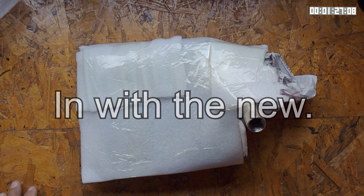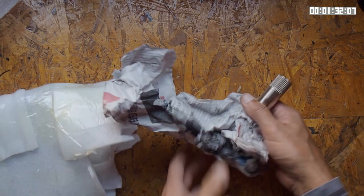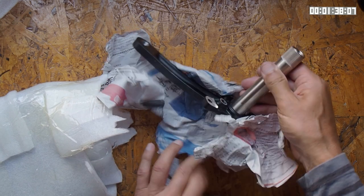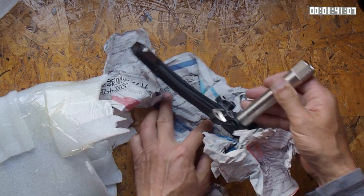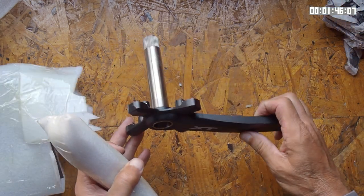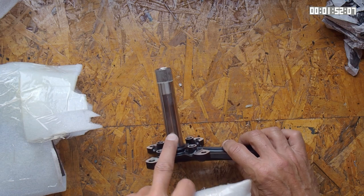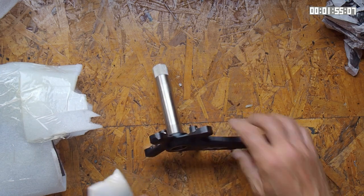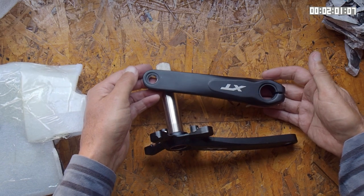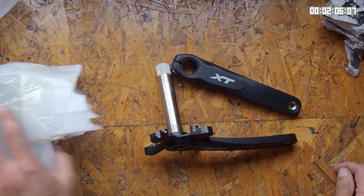And this is what I'm going to replace that Afterburner crankset with. It comes in this sophisticated newspaper wrapping — it's got Chinese on it, so as you might expect it came from China. I've got a forged crank here for taking two chainrings, 175 millimetre with a standard Shimano type 24 millimetre axle. This is basically a knockoff of a Shimano XT crankset.